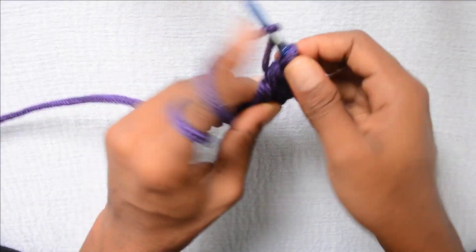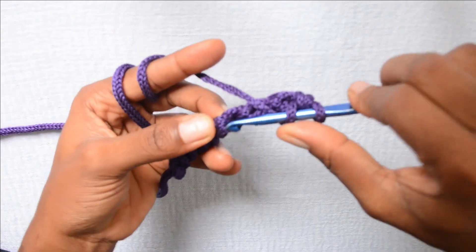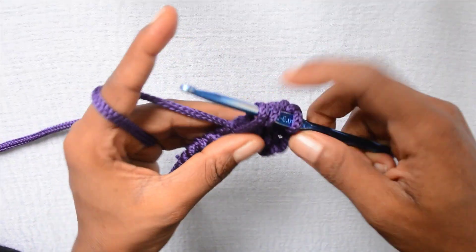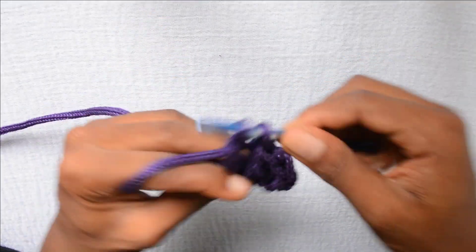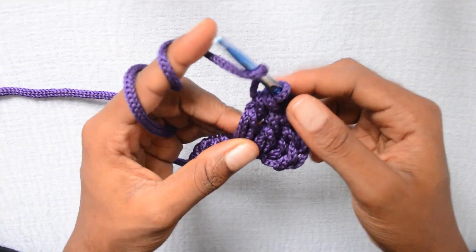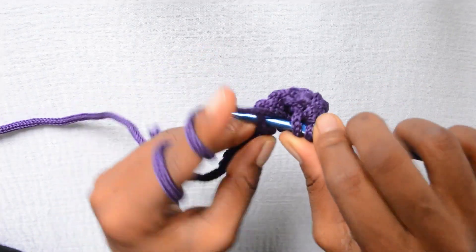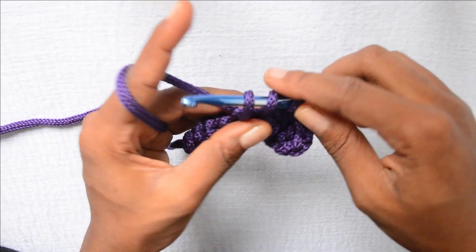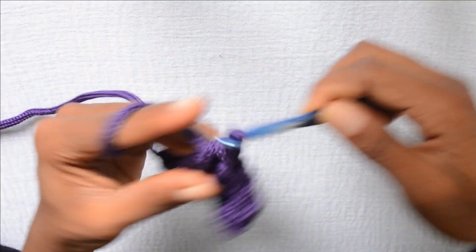I am going to do it again. Wrap the yarn around the hook first to have 2 loops on your hook. Then put the hook into the next stitch. Wrap the yarn around and pull up another loop so that you have 3 loops on your hook. Then you wrap the yarn around and pull through 2. Pull through another 2. Again, wrap the yarn around the hook to have 2 loops. Put your hook in the next stitch, then pull up a loop — you have 3 loops. Pull through 2 loops, then pull through the last 2 loops.